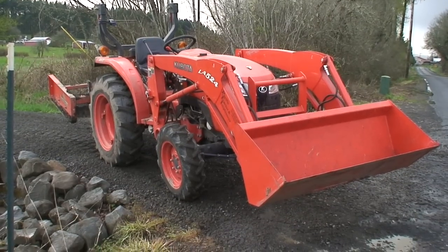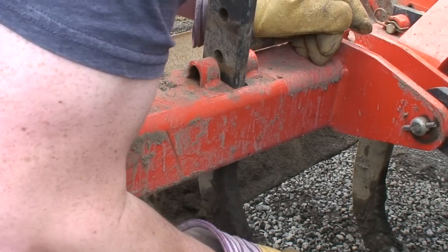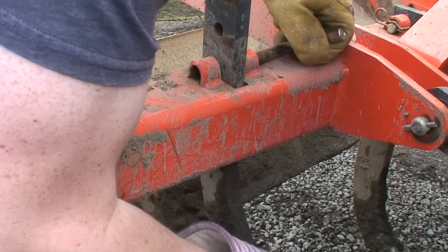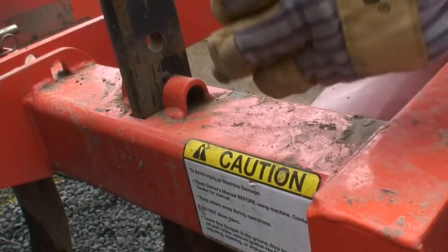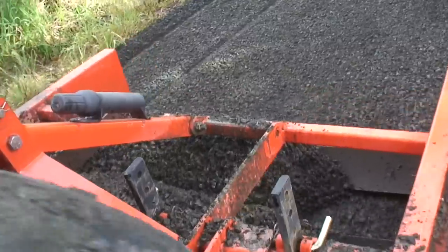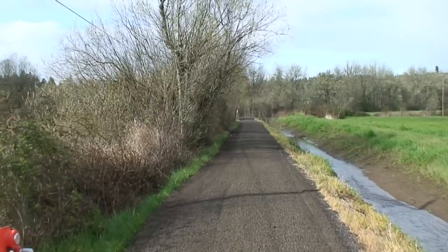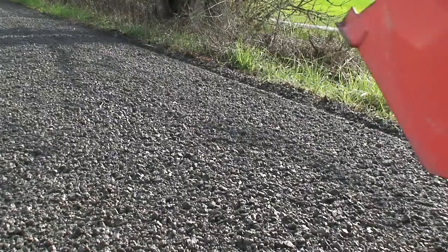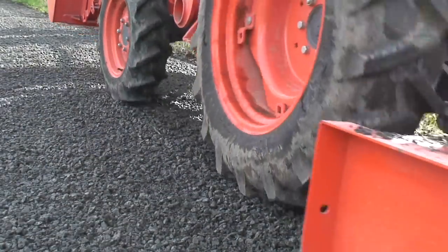We're gonna park the tractor and go ahead and raise all those scarifier shanks to a completely raised position. With the scarifier shanks out of the way, we'll be using the dual grating blades to basically just even everything out. This is really all about making it smooth and making it look nice.